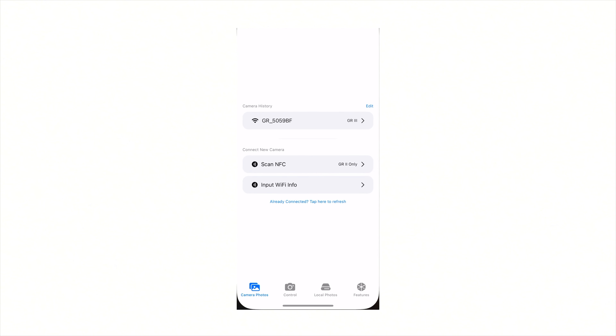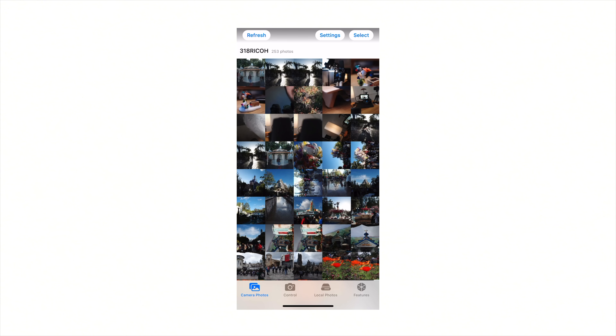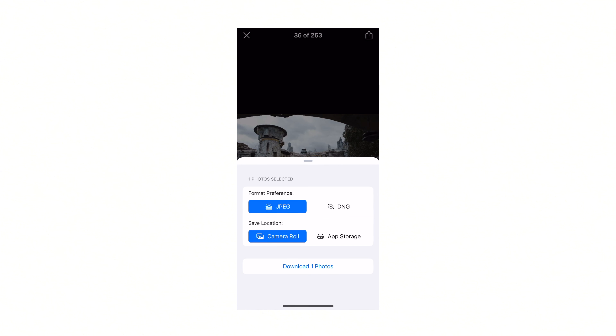One thing I really like is the ability to get pictures from the camera to your phone. Most modern camera apps are really bad — that includes Sony, Fuji, and even Leica. The app I use for the Ricoh is not even made by Ricoh — it's called GR Viewer, available on the App Store. I'm not sure if there's an Android version, but on iPhone it's easy to find. Once you install it and follow the instructions, it's really easy to transfer both JPEGs and RAWs so you can share directly from your phone.